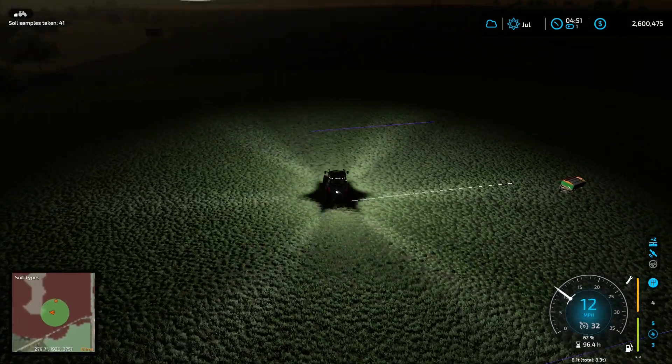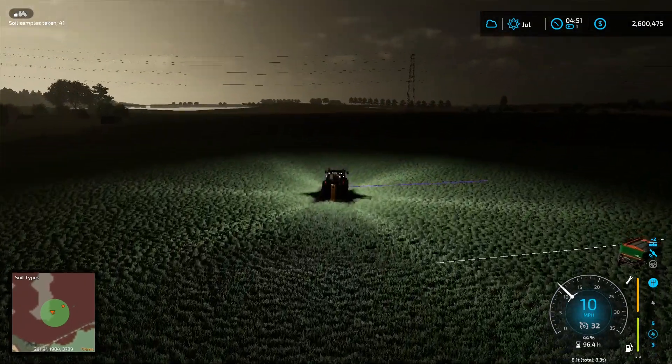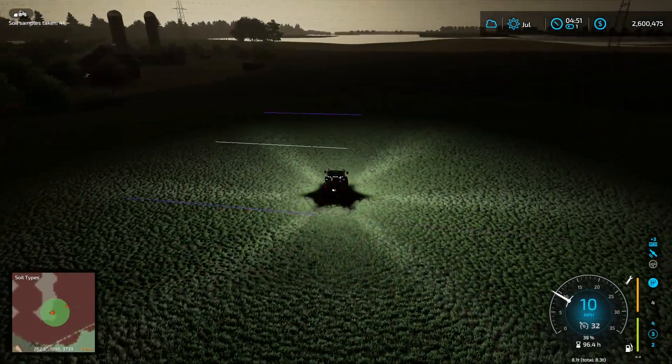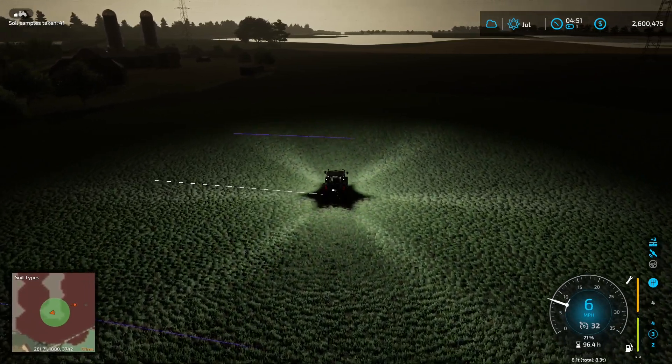Hi everyone, The Mature Simmer here. We're kind of getting close to some daylight — the sun is rising, and I figured I could at least start sharing what I was doing here.